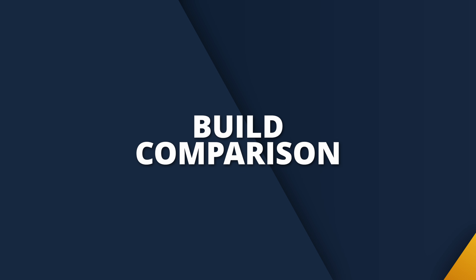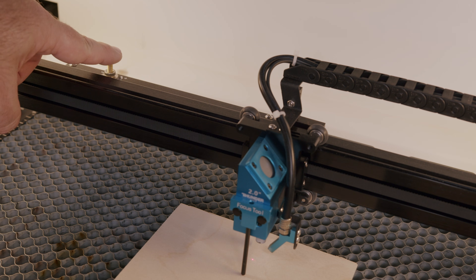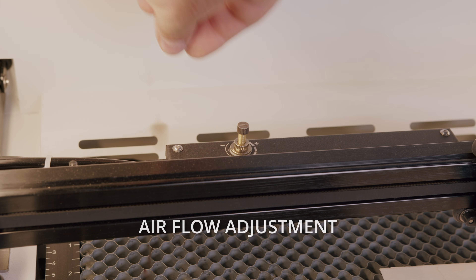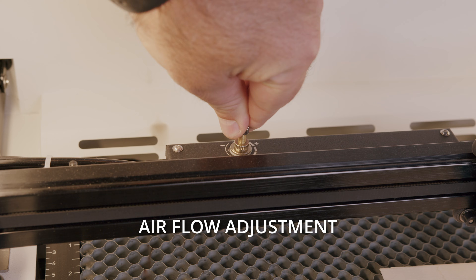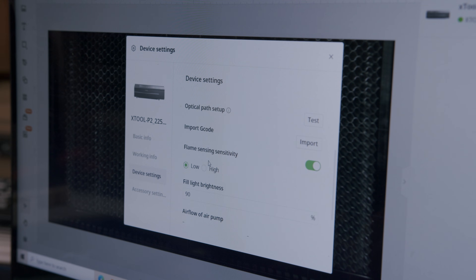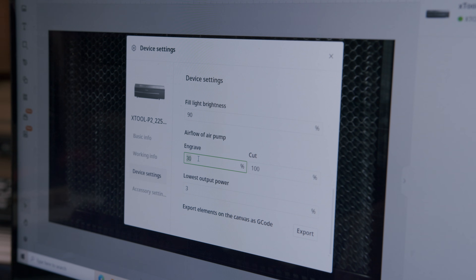Each of these machines has a built-in air assist. The reason I'm bringing it up is there is something about the Bolt that I'm a big fan of. The Thunderbolt has an adjustment knob right at the top of the gantry, which allows you to make micro adjustments to suit your needs depending on what you're engraving or cutting. To make this adjustment with the P2, you'll need to go into the software and make that adjustment. Sometimes it's just the hardware improvements or small differences that really help the machine stand out.